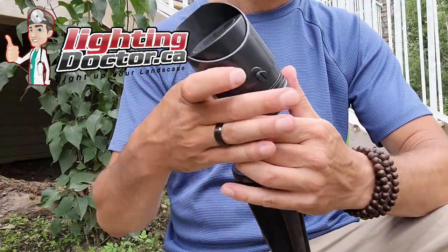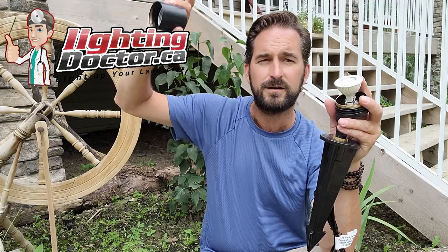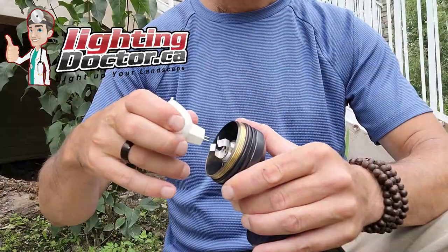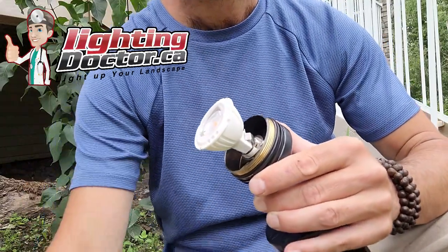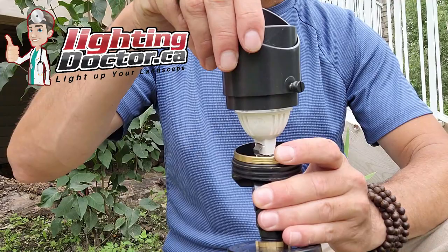Not only does it have the adjustable shroud, but it also has a whole bunch of different bulb options. A standard uplight can take a 3-watt LED lamp — like what's in there right now — which produces 300 lumens and that soft white everyone loves. If you need something brighter for taller trees, 20 to 35 feet high, you can go with a 5-watt bulb. For really big trees, there's a 7-watt option that pushes the light even higher. You can also use this as a wash light by putting in a 2-watt lamp with a 110-degree beam spread.